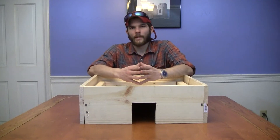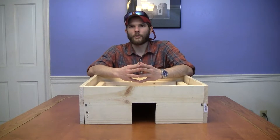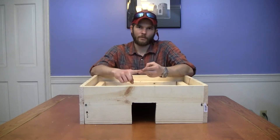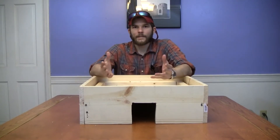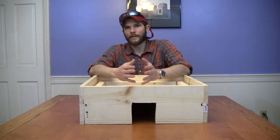Hey y'all, welcome to Homesteader Monday. I'm Gray Madden from Self Reliance Publishing and today we're going to talk about how to brood chickens without utilizing any electricity, propane, natural gas, or any other utilities.